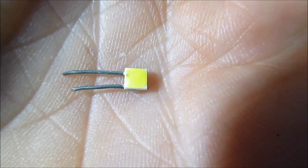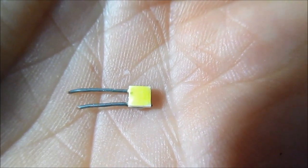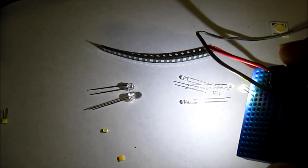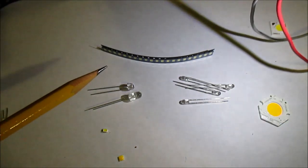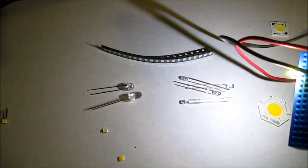Just like before, I had to solder on some leads so I can hook it up to the little board here to demonstrate it. Here it is plugged in — it gives off quite a bit of light for its tiny little size and it is pretty efficient.